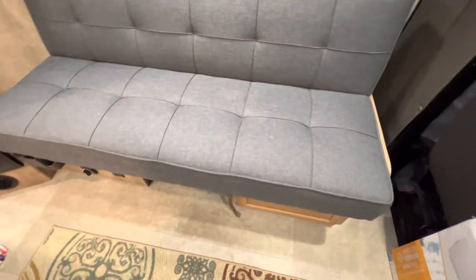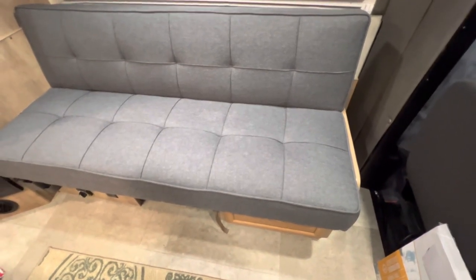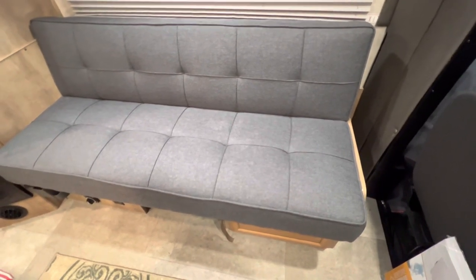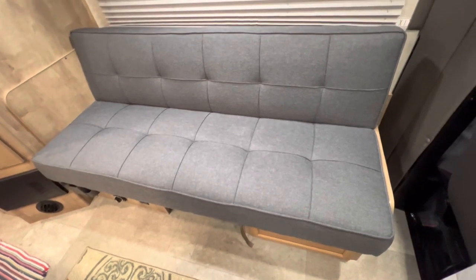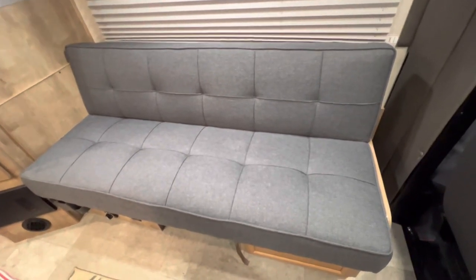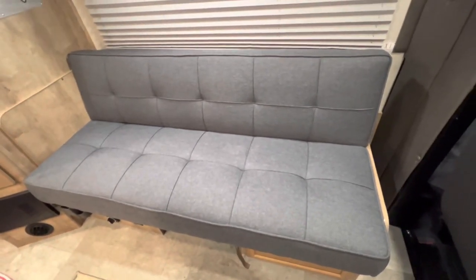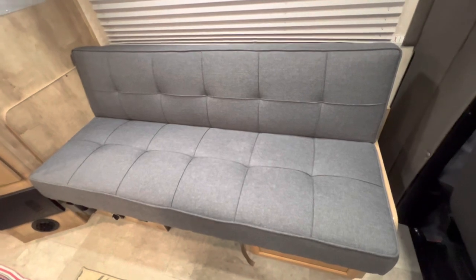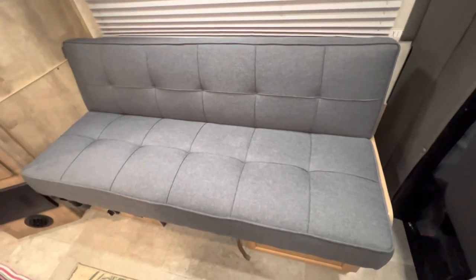Now let's talk about that piece of plywood on top of the dinette bench — I put two screws in each one so the plywood is screwed down and you can't lift it up anymore. I did that for safety. Heaven forbid you're in an accident — the least amount of stuff flying around the better. Those two plywood panels could fly around, and I always try to minimize anything that could become a projectile.